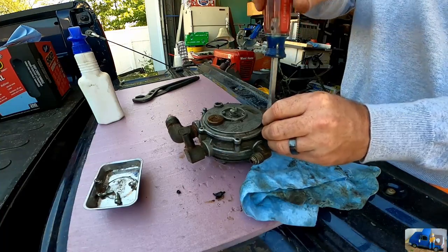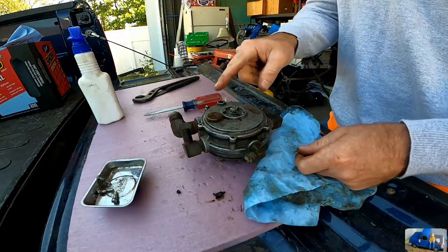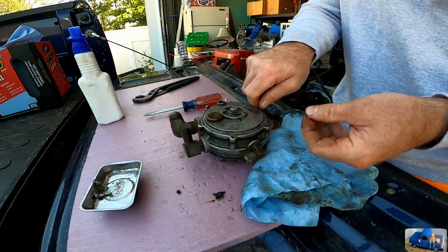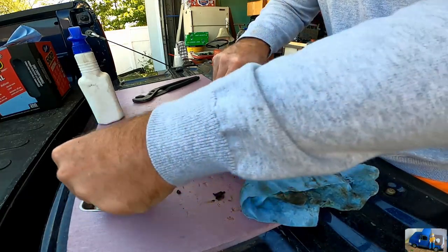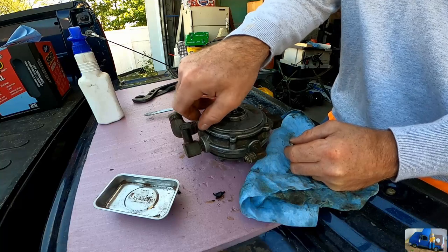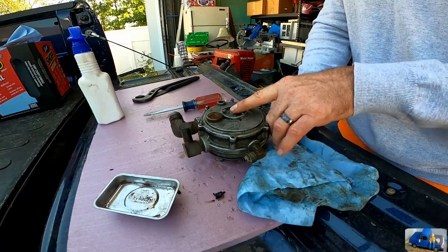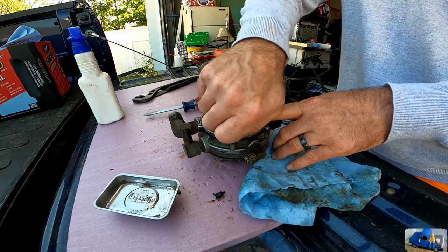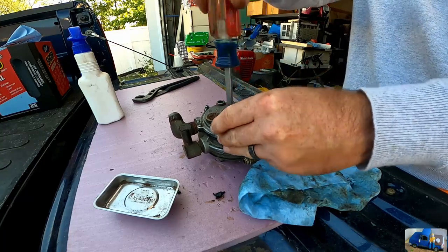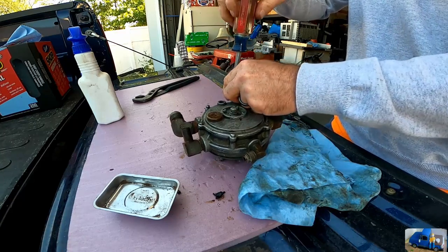There's a small chance, after looking at this closer and understanding how it works, that if this isn't getting vacuum from the engine to open that valve, there could be a stuck valve in the engine that needs lapping. Let's hope it's not that. I'm going to put this back in and try starting it. If it doesn't start, I'll hold the primer button — that manually opens the valve and allows fuel to the carburetor. If that works, the engine either isn't giving enough vacuum, or this diaphragm could be damaged and we just couldn't tell.